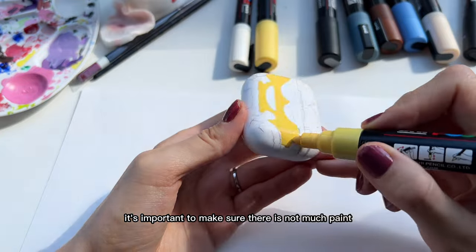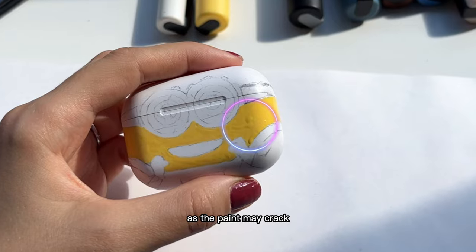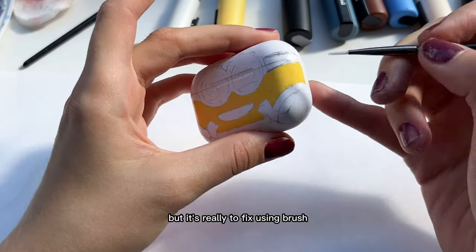However, it's important to make sure that there is not too much paint, as the paint may crack. But it's really easy to fix using a brush.